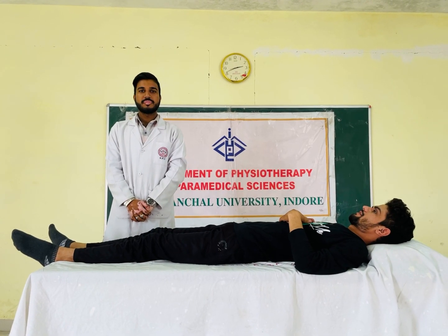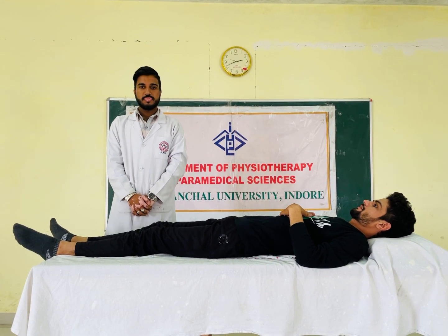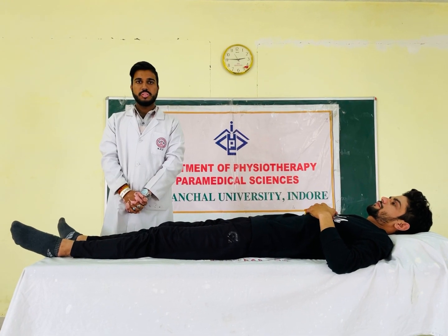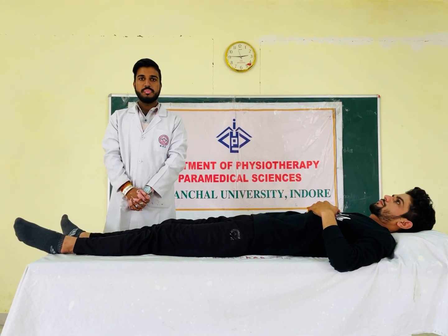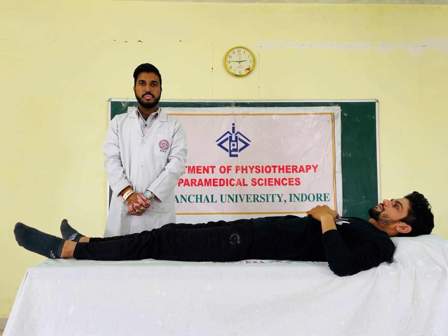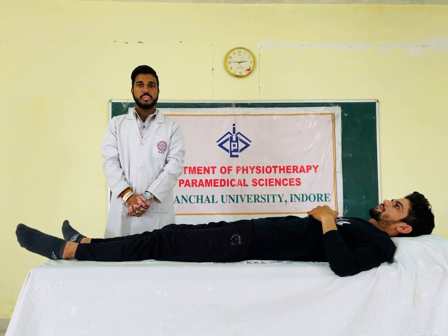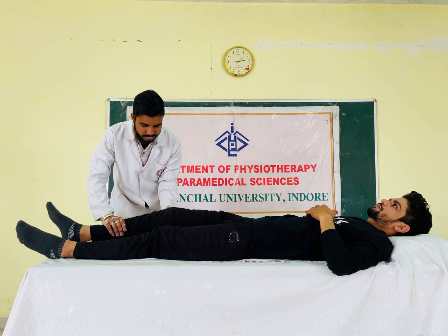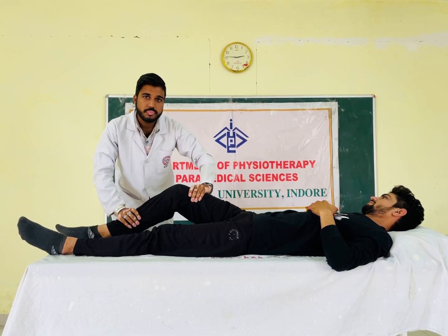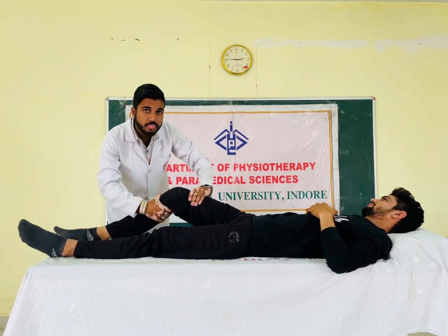Hello everyone, I am Himanshu Raathor and I will describe the anterior cruciate ligament injury special tests. Our first test is the Lachman's test. Patient position is supine and the therapist stands behind the affected leg. The knee is flexed to 20-30 degrees, one hand placed on the distal end of the femur and the other on the proximal end of the tibia.